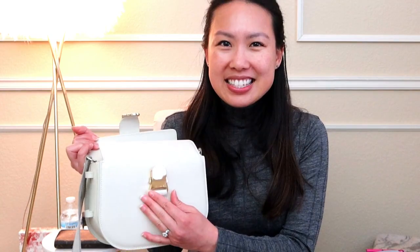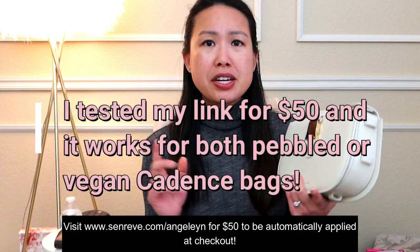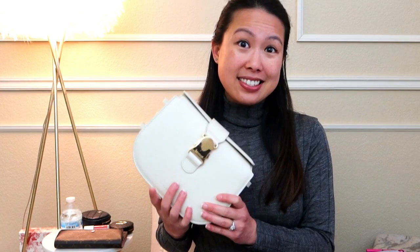Another thing I really like about this bag is the closure — it's very easy to get in and out of and has a satisfying click when you open it. I believe I've covered all the questions from the unboxing video and my Instagram posts. If I missed anything, leave it in the comments. Overall, I really like this bag — it's very different from my other Senrev bags in size, but it fills a hole in my collection. It's very sturdy, fits a lot, and I've been loving it. Hope you found this helpful — see you in my next video!